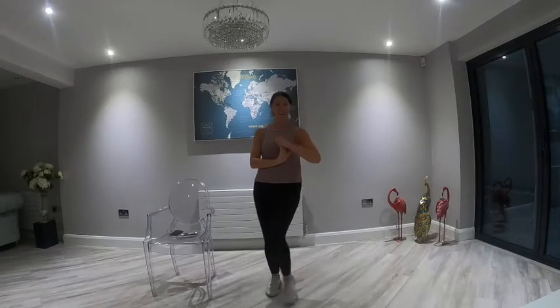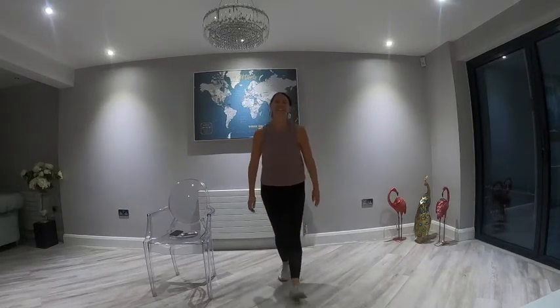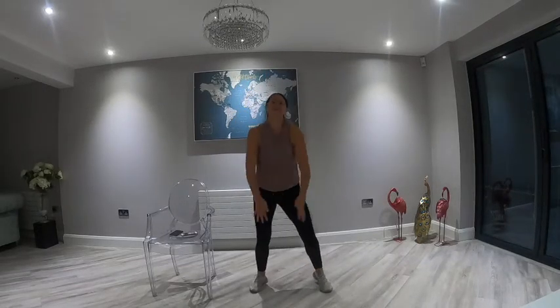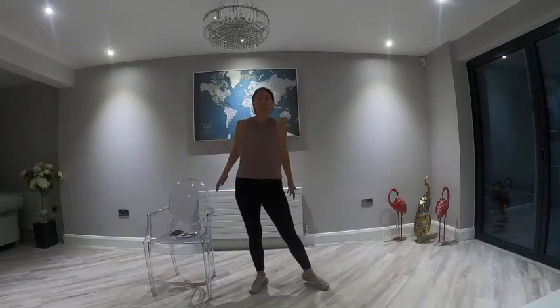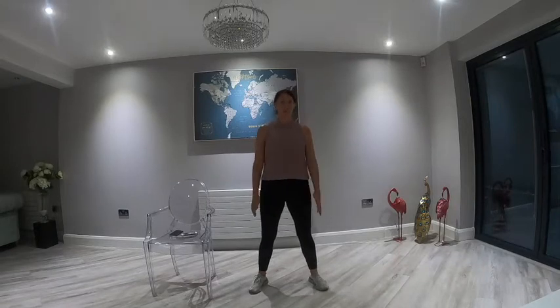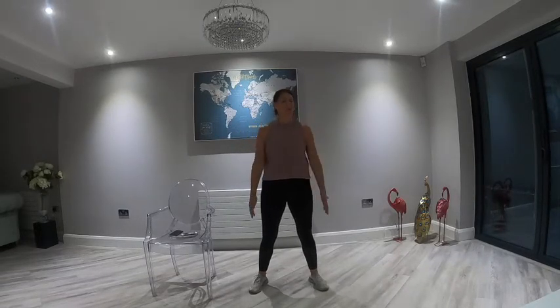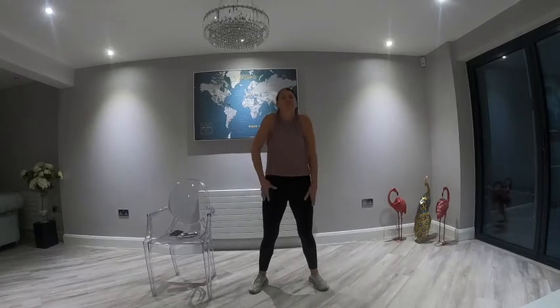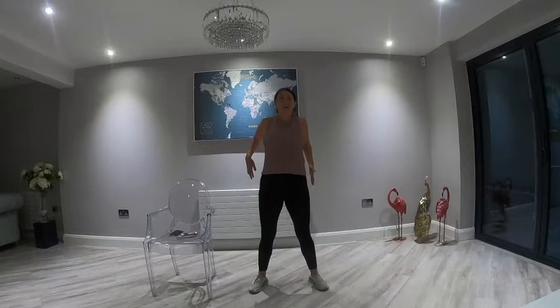Once again, another amazing workout guys — high five! Give me a virtual high five. Well done. Okay, let's stretch out. Roll those shoulders back. If you need some water, go grab some. If you want a bit more of a break before we go into the cool down, remember you can pause me — make sure you come back in though, this is very important. Just stretch those muscles out at the end of the workout.